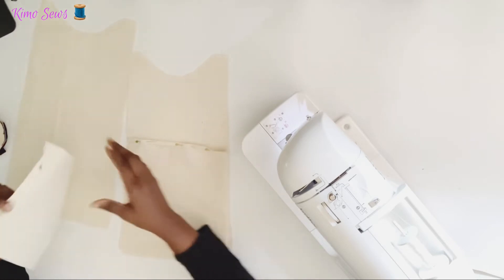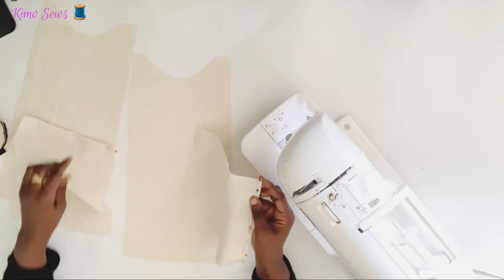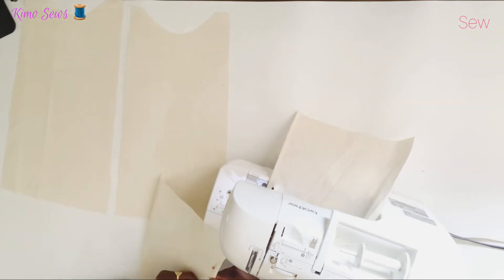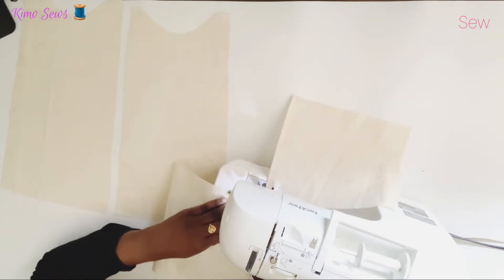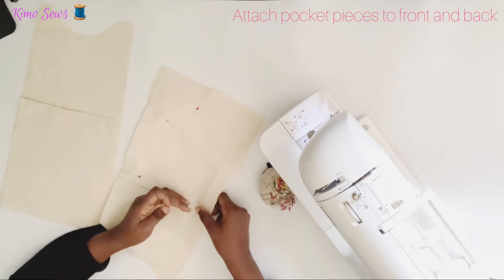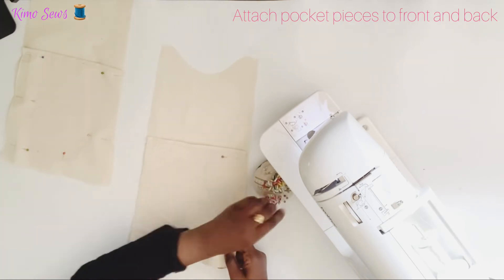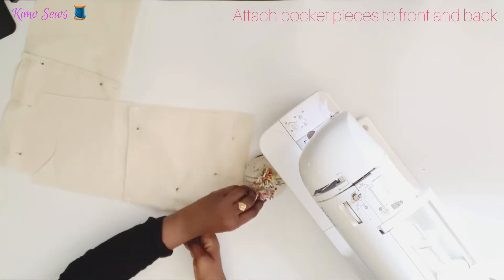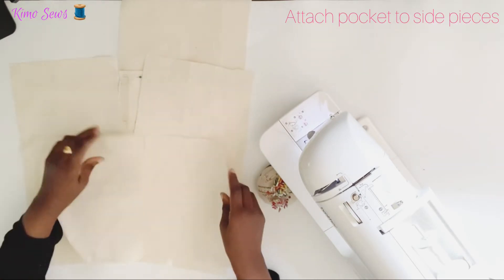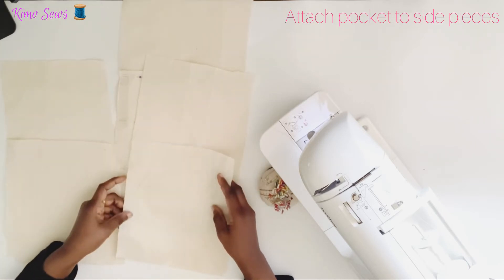I've folded it to the wrong side and done the same for the other pocket. I'll go ahead and sew very close to the edge of the fold, then repeat the same for the other pocket. I'll also repeat the same for the side pieces — I've got two pockets as well, so I'll make a narrow hem on both pocket pieces before attaching them to the side pieces.